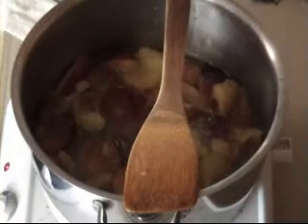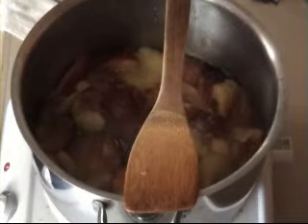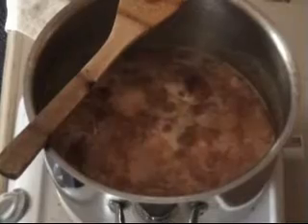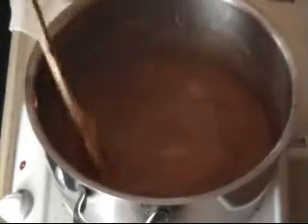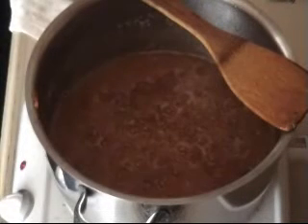Get your jars ready and they do have to be dry when we put our jam into them. Okay, this is what mine looks like after about 20 minutes - it's reduced quite a lot and all the fruit is soft. So now it's time to add our sugar.